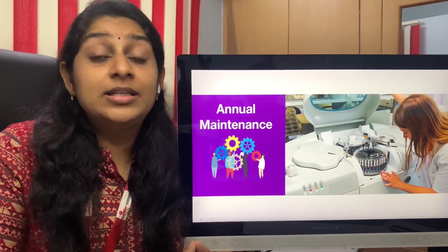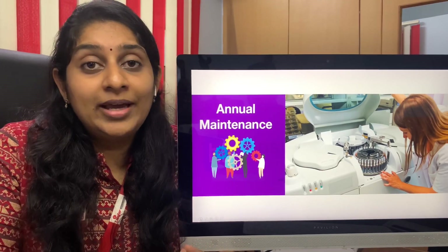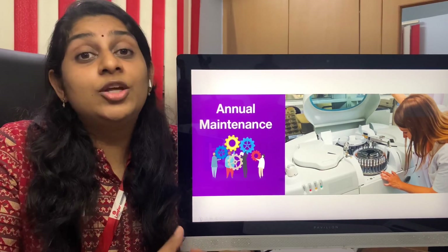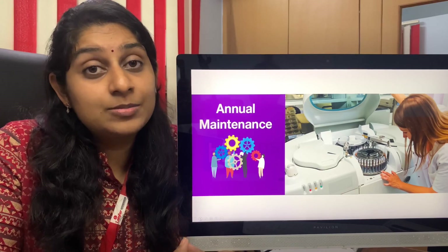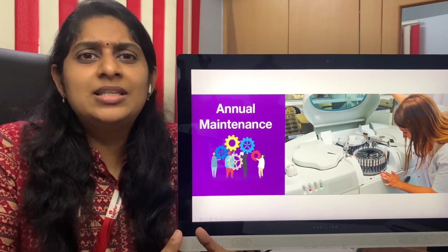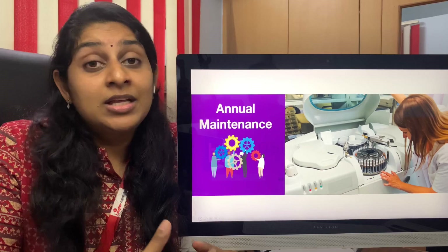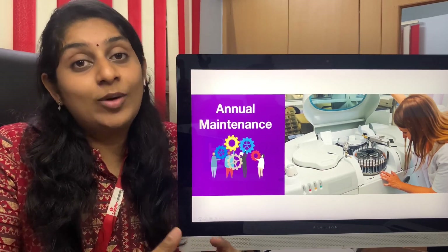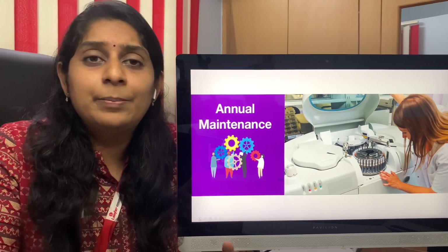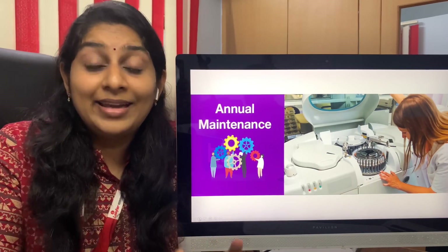Coming to the first point — annual maintenance. Some companies or instrument providers usually provide AMC and warranty for one year. But you can also demand two years of AMC and warranty. This is very important because these are all running machines. They run on a daily basis and need service very frequently. Some machines need servicing every three months, some once in six months. When AMC is provided for only one year, the service engineer would be coming only two times — that is not enough.